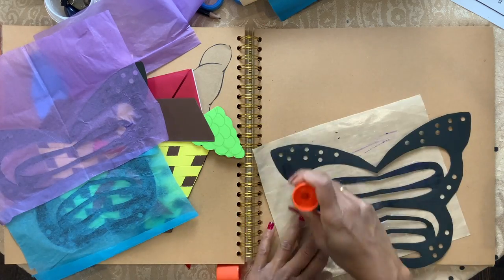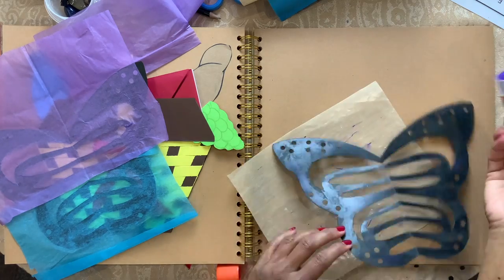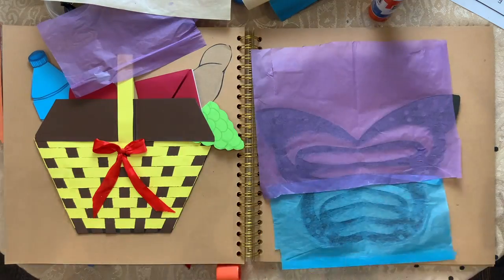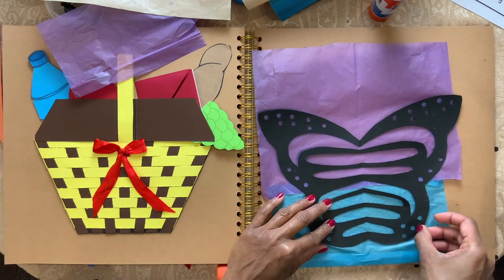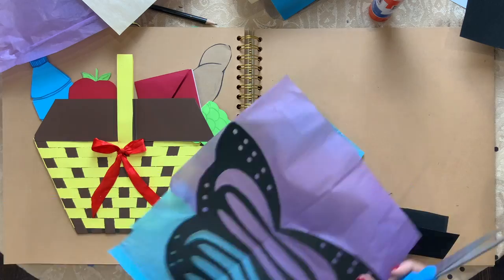Now take the other one, put glue on the back side of it and glue it on top of the other just like that. Cut the extra tissue out.